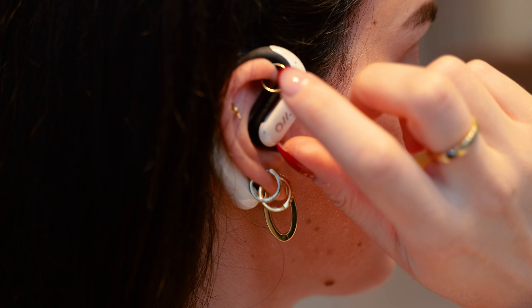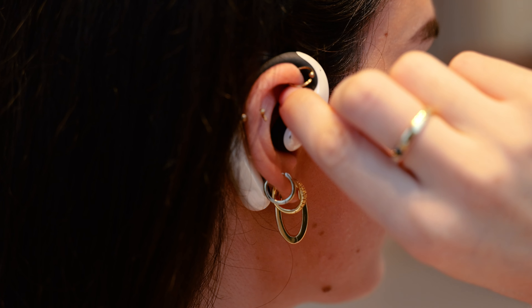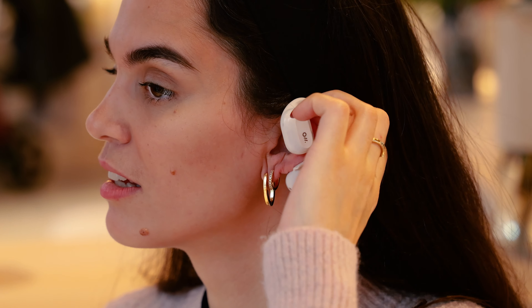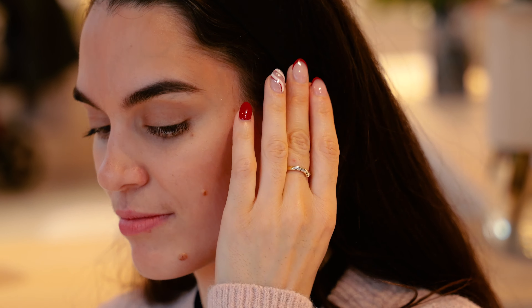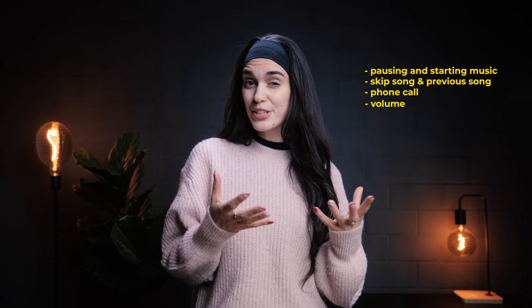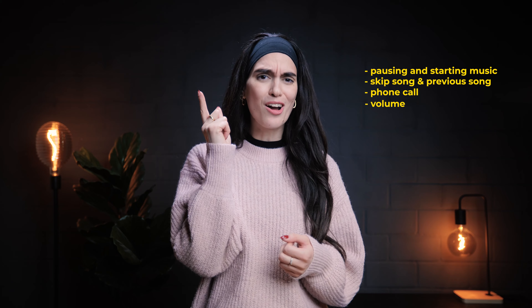To power on the OWS Pro earbuds, you simply short press the power button and it turns on after two short vibrations. The OWS2 doesn't have a power button — the earbuds will automatically turn on when placed on your ears. Both earbuds have various touch controls such as pausing and starting music, next song, previous song, making a phone call, and increasing or decreasing the volume with a simple slide of your finger.